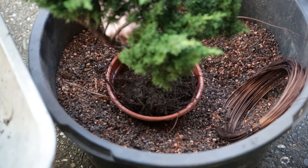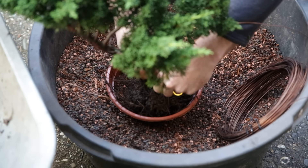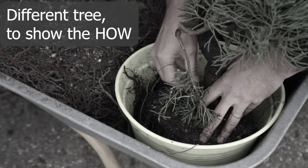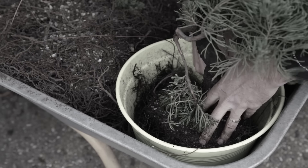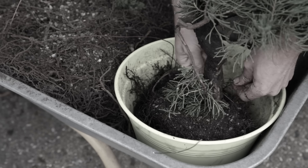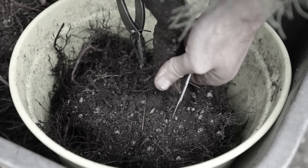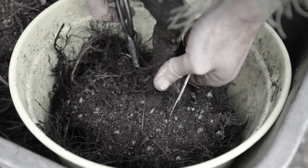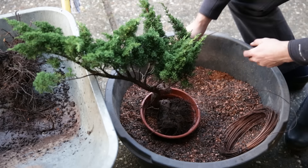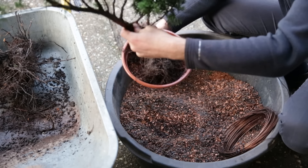At this point I'm not worried about where the wire connects to the trunk — full styling will be done later on. So I'm just going to put it in place. You just have one wire, you go around, trying to push it underneath the main surface root where possible. Then on the other end you connect, and you do this for both ends. Pull the wire, then tighten until there's no more pull, and then it's good to go. The wire has been tightened and now I can literally just lift the pot by the roots or by the plant.